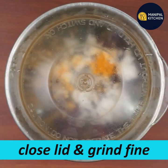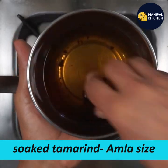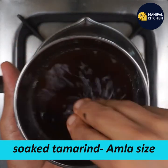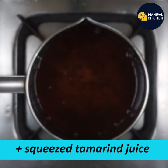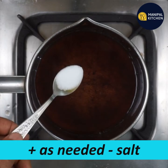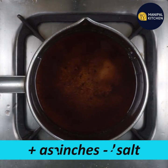If you want to put the water in, it will not be good. We have to use the tamarind — squeeze the tamarind. You can use the tamarind and start mixing on a low flame.